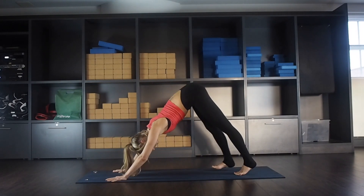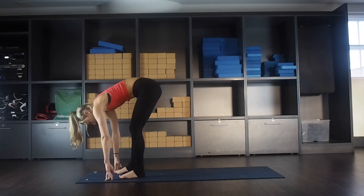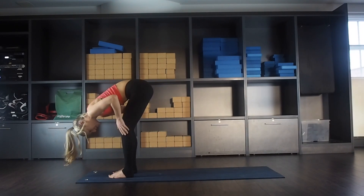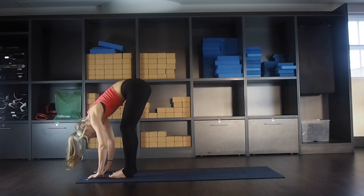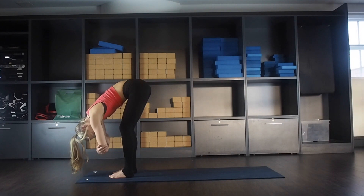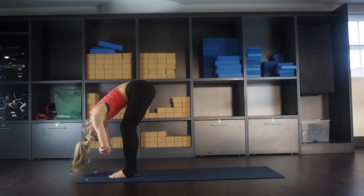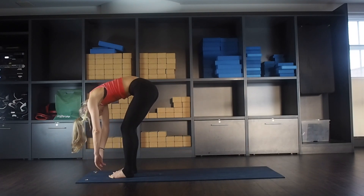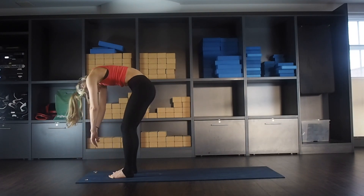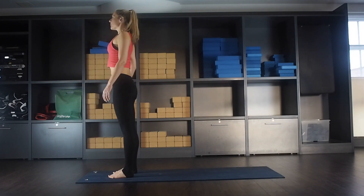Slowly start walking your feet towards your hands, step by step. If you've got tight hamstrings, keep legs bent — I've got a hamstring injury so I always bend my knees in forward folds, the choice is yours. Coming to ragdoll, holding onto opposite elbows, shaking your body side to side nice and gently, keeping your shoulders away from your knees. Then on the next inhale, slowly rolling up, vertebra by vertebra, all the way up, head comes up last.